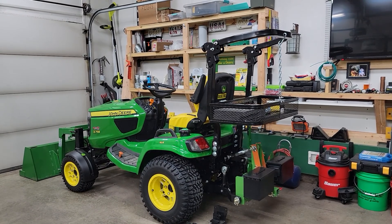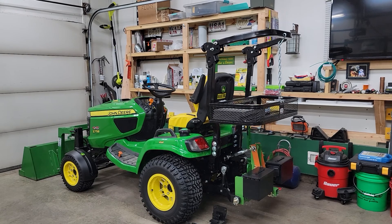I haven't made a video in quite a while so I thought I'd make one today. I wanted a ROPS for my X758, but like most of you probably know, they don't make a ROPS for the X758.